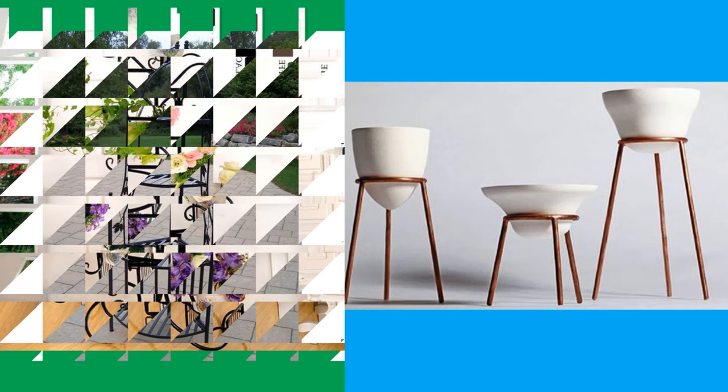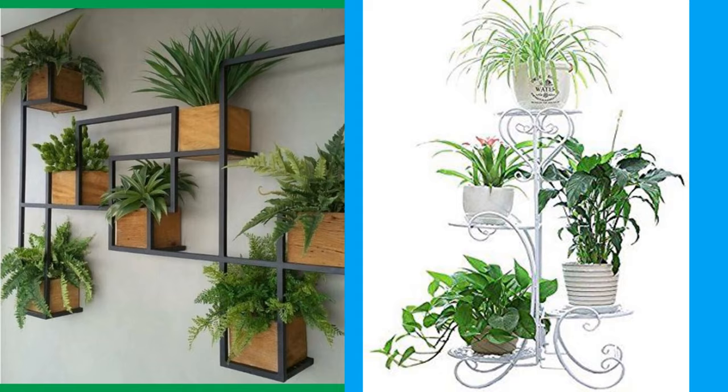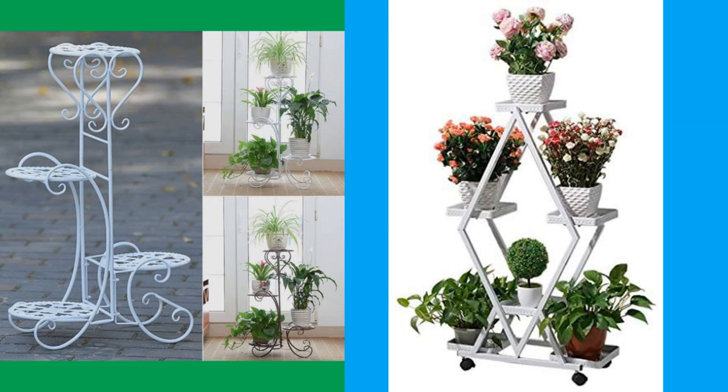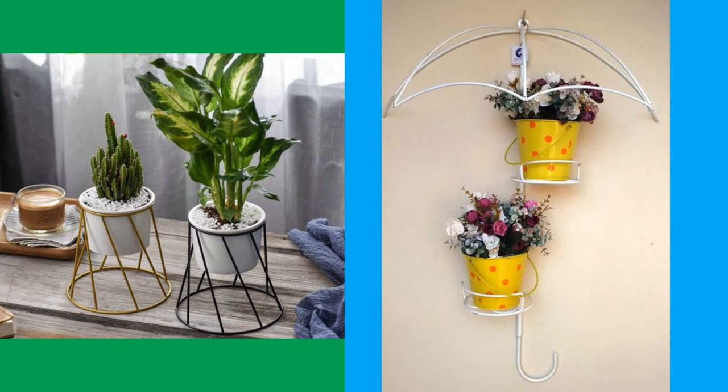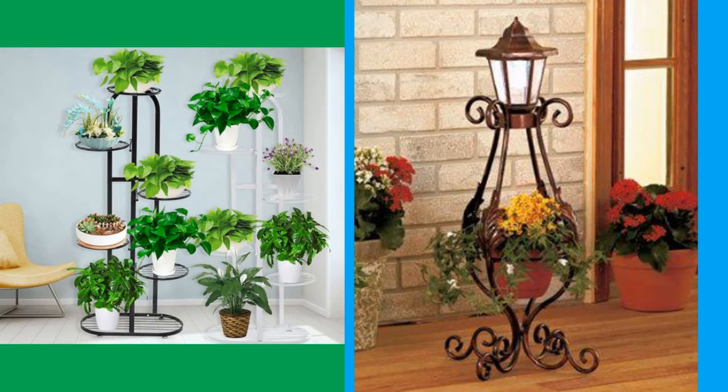With the resurgence of mid-century modern style, there are some beautiful, sleek, and modern planters available with simple wooden bases — four legs and a ceramic pot that fits in the middle. Use an A-frame ladder or even a leaning ladder to creatively display your houseplants. There really is no shortage of indoor plant stand ideas; the possibilities are endless.